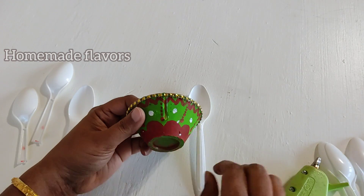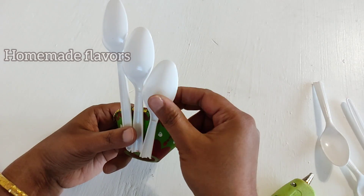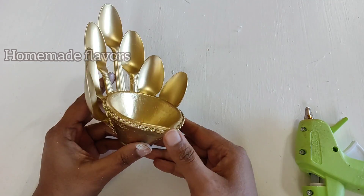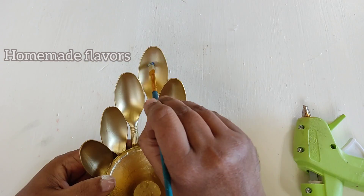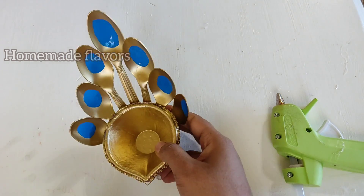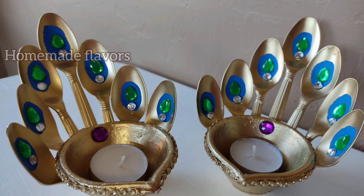After breaking all the spoons, I'm marking the exact point on the opposite side and drawing a line. On this line I'm sticking the middle spoon with hot glue, then adjusting heights and sticking the other spoons as well. I spray painted everything with metallic gold, but you may use any color you like. Then I'm using blue acrylic paint in the center of each spoon to create a peacock feather shape. Once the blue paint is dried, I'm sticking green and white kundans in the center. With this, our beautiful peacock-themed diya is ready.